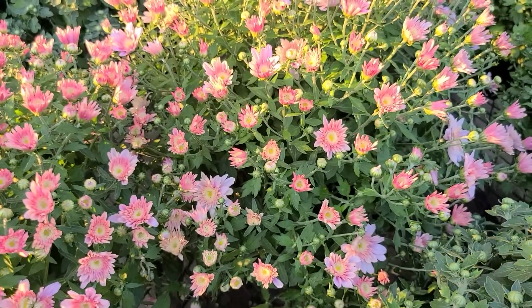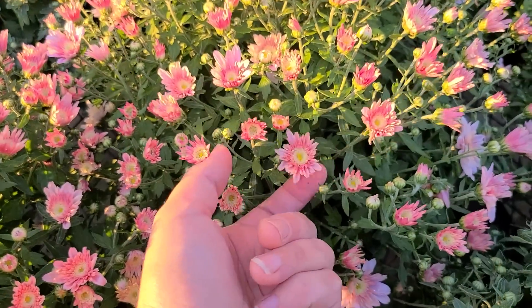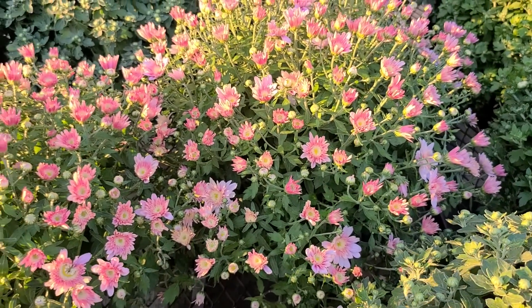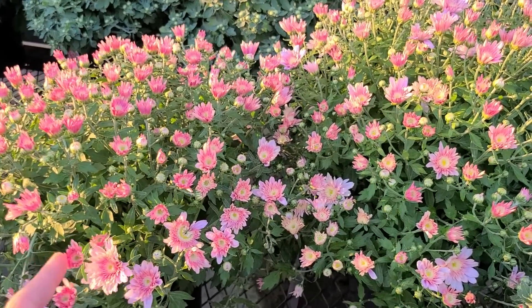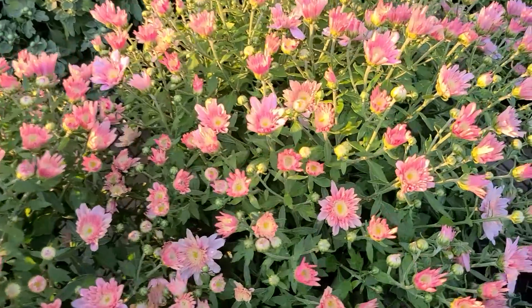But unless you keep after it by deadheading — and deadheading just means cutting off the spent blooms — you may not have this mum in bloom for very long. Typically mums bloom anywhere from three to six weeks, and less if you don't deadhead them. So that's something you want to be aware of.